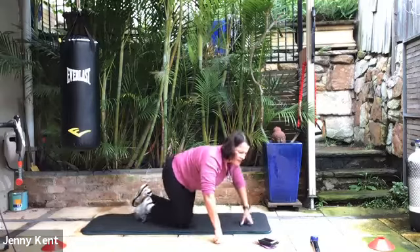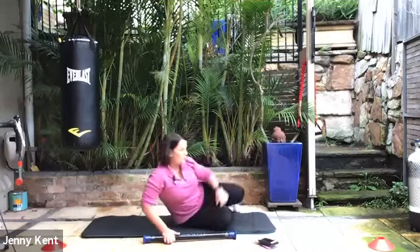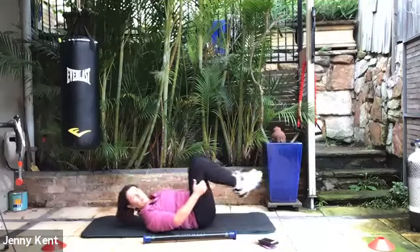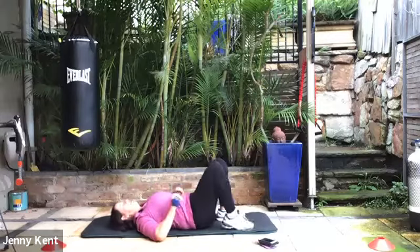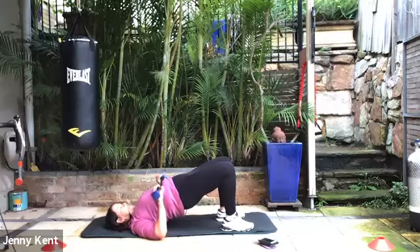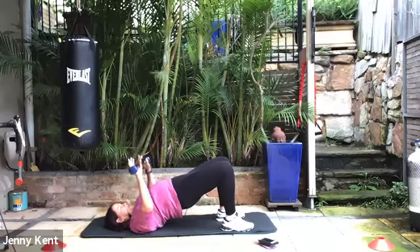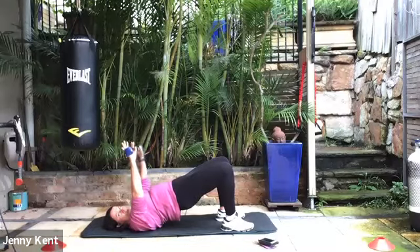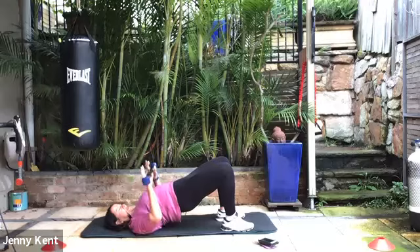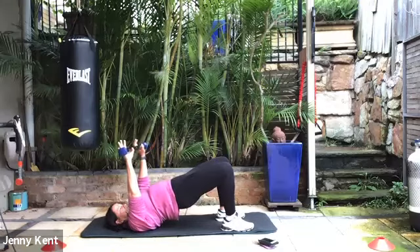Bring your knees down and bring your bottom down to your heels — just give that a little stretch through your lower back. Then flip over onto your back. We're going to do a bridge with a press. Bring your feet in, heels nice and close to your buttocks. Go up into a bridge position with hips nice and high, squeeze your butt, and then use the weights to do a press at the same time. Breathing out as you press up and breathing in as you bring it down. We're working through legs, glutes, lower core, shoulders, and arms.